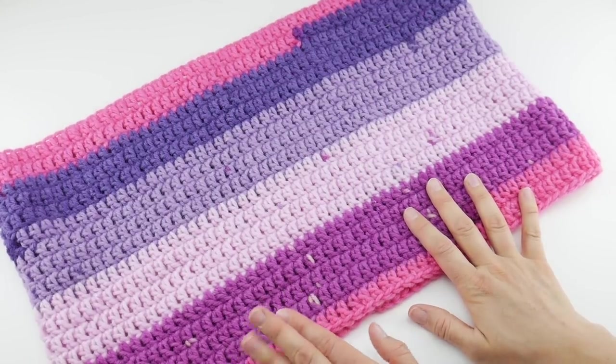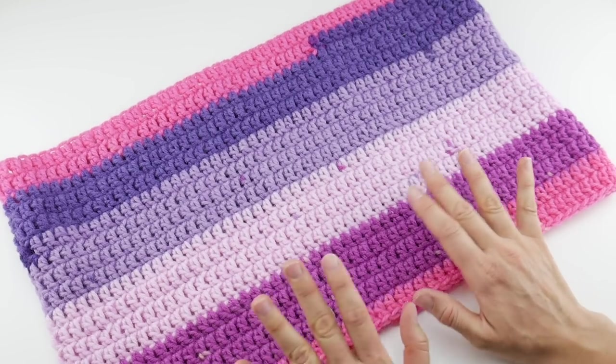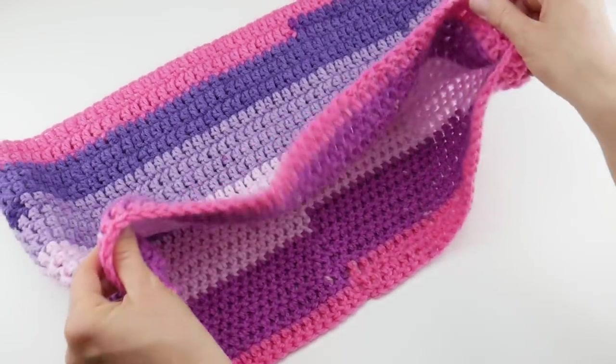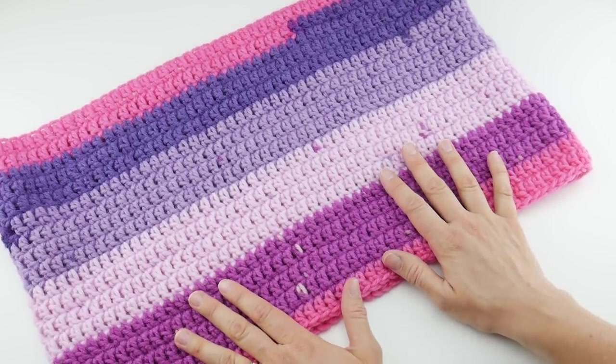Hi everyone, it's Jennifer from Fiberflux. In this video I'm going to show you how to crochet the super easy cowl for the absolute beginner. This is a wonderful project if you're learning how to crochet, if you'd like to learn how to crochet in the round for the first time, or if you just want to jump back into crochet and need a little refresher.